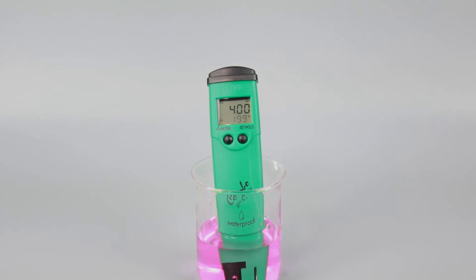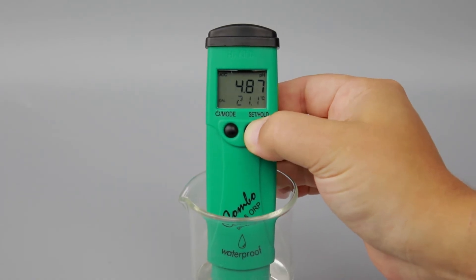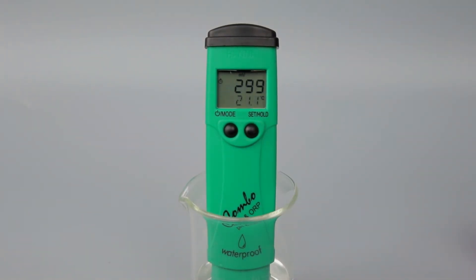The HI98121 combo tester is equipped with an ORP sensor. While taking measurements, press the set hold button to switch between pH readings and ORP readings.